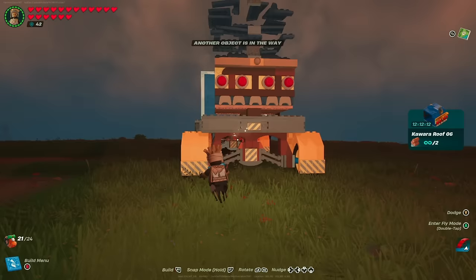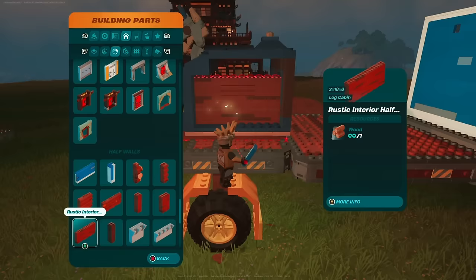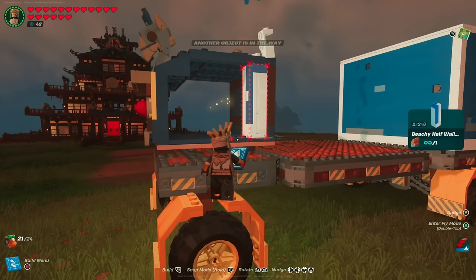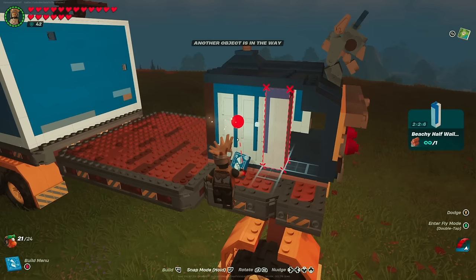Move over to the half wall section — any 2 by 2 by 6 piece will work. Fill out the engine bay area by placing these on the inside. I chose a specific pattern here because from the outside it looks really cool, so if you're using the Beachy Boulevard walls I definitely recommend following the pattern I'm showing.